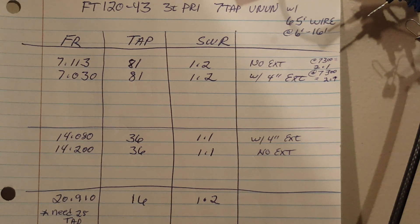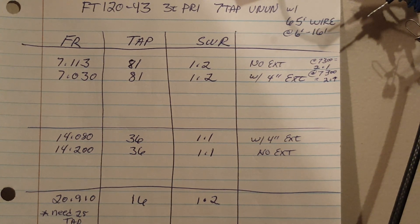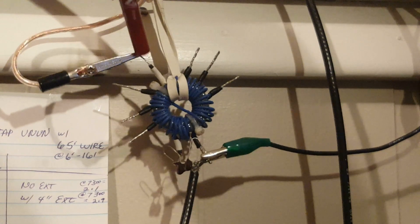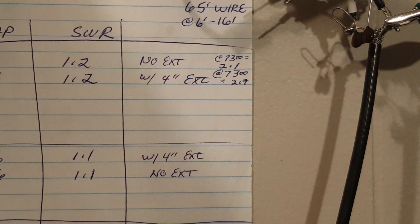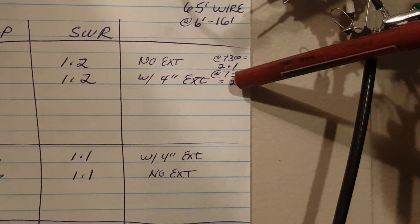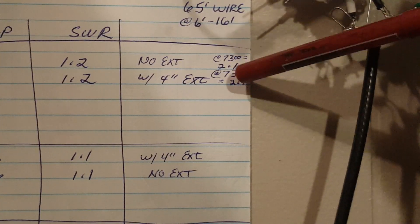As my cheat sheet shows, I'm going to be using the 81:1 tap, which you can see I've made a connection to. Before we look at the SWR analyzer, you might notice I've got a 4-inch extension there — hard to reach around the camera. You'll see why in a minute.